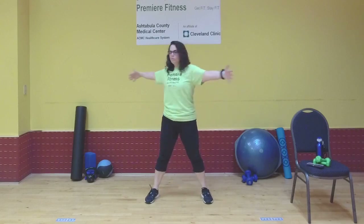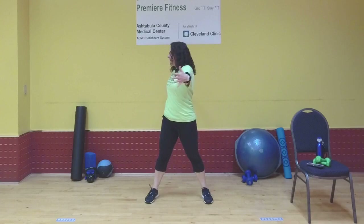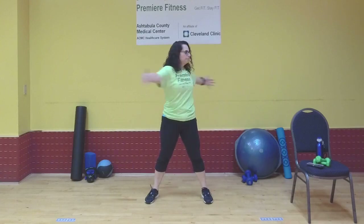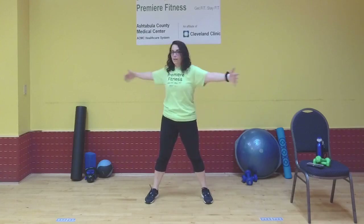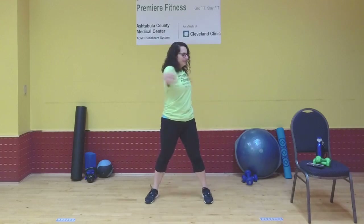Arms out to a T, feet nice and wide. We're going to twist from side to side with control — no real seaside action here. Keep your core tight and twist very carefully. Know your limitations with these twisting moves, but the more you do them, the more strength you'll retain and the less pain you may have. One more to this side and drop it down.